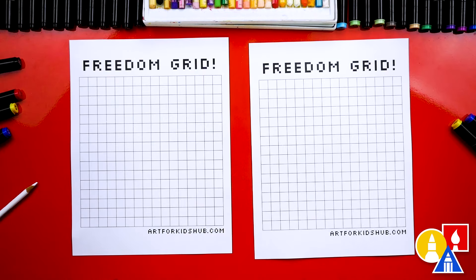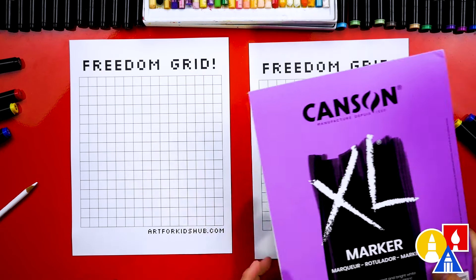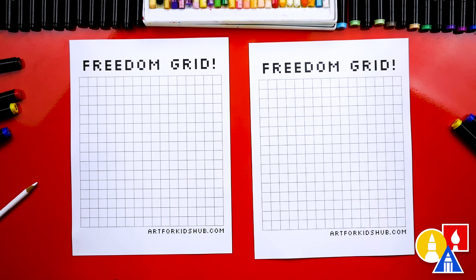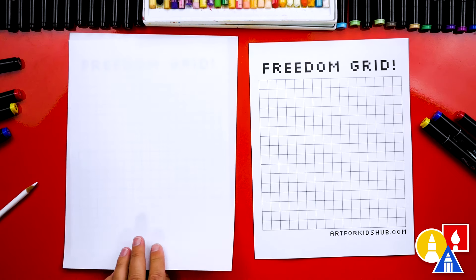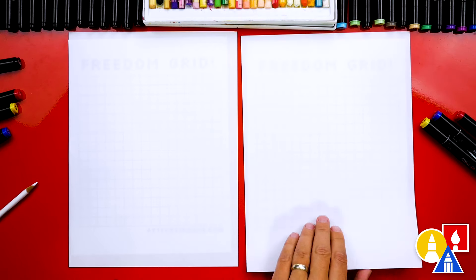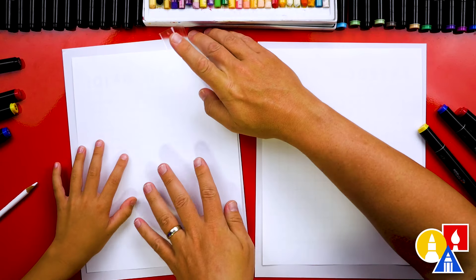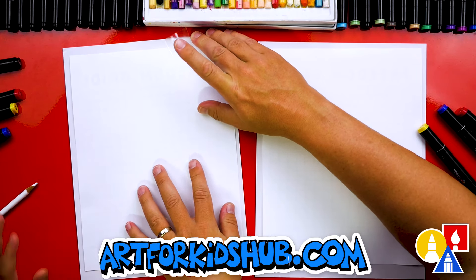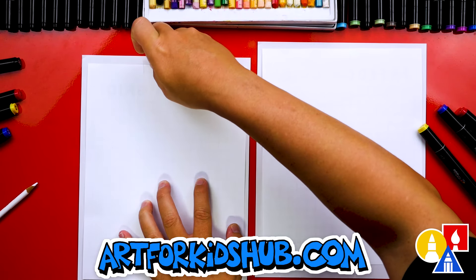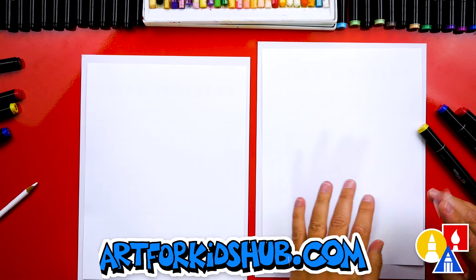You can draw right on this page or you can do what we're going to do and add a piece of paper on top of it. I'm using our favorite brand, Canson Marker Paper. That's because we're coloring with our Art4Kids Hub alcohol-based markers. But you can also use any art supplies you want — crayons or even colored pencils.